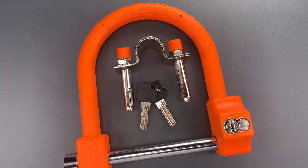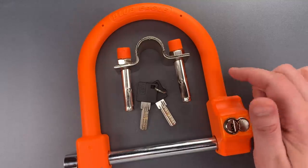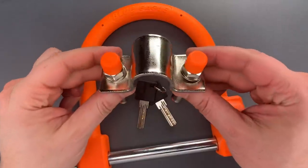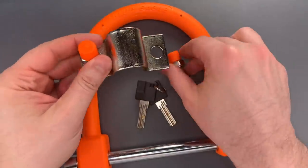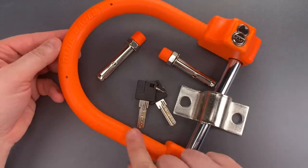This is the Lockpicking Lawyer, and what I have for you today is a Blue Eagle brand deluxe motorcycle lock and anchor. To use this, one permanently installs this bracket to the ground or low on a wall, then uses it to anchor the lock once it's been passed through the motorcycle wheel.